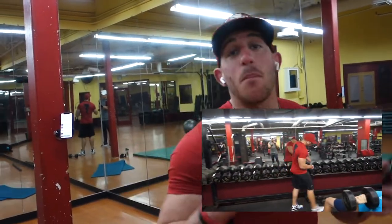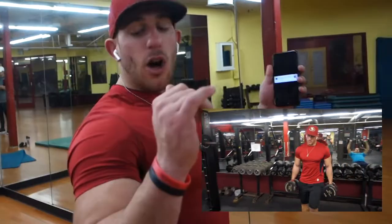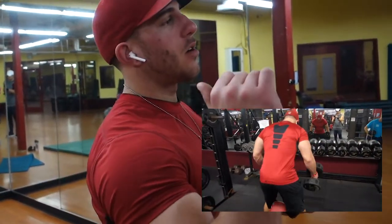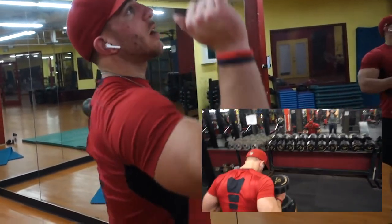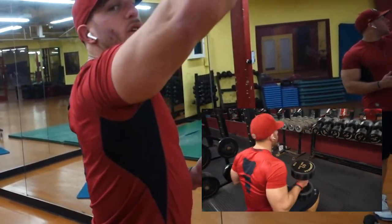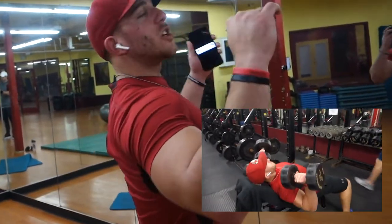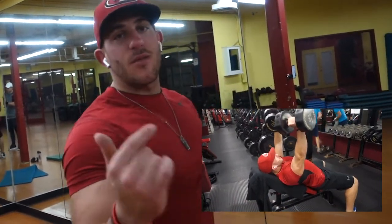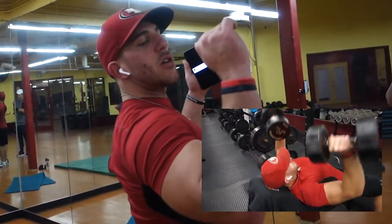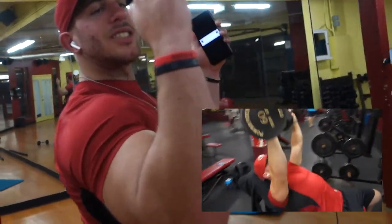The main thing you want to focus on during the dumbbell incline press is that your elbows stay underneath the dumbbell. As you're pressing, you don't want your hand and the dumbbell to come way outside or way over your elbow, because that's going to cause a lot of tension on your shoulder. What you want to always focus on is pinching your shoulders back as you're pressing the weight up. As you see in the video, you want to make sure your elbow stays constantly underneath your wrist, constantly underneath the dumbbell.